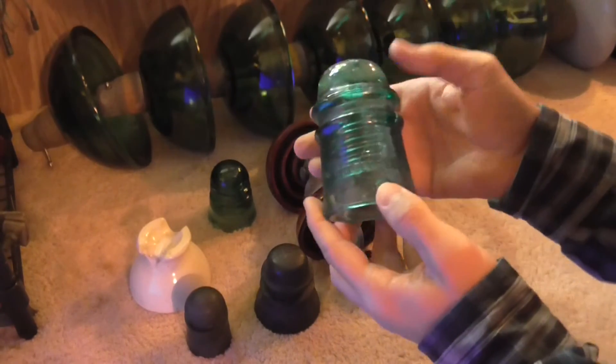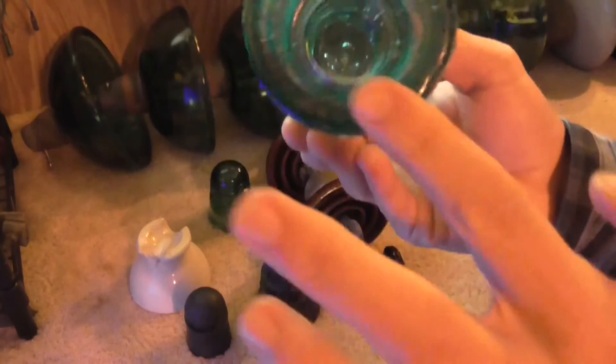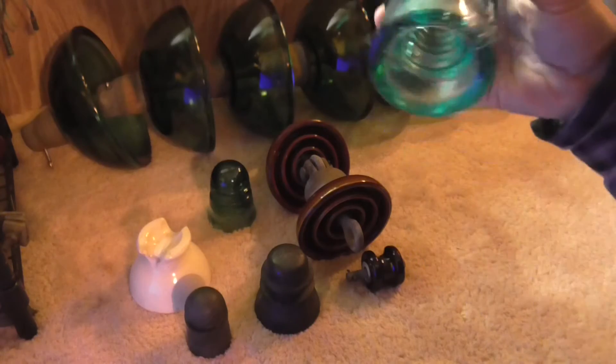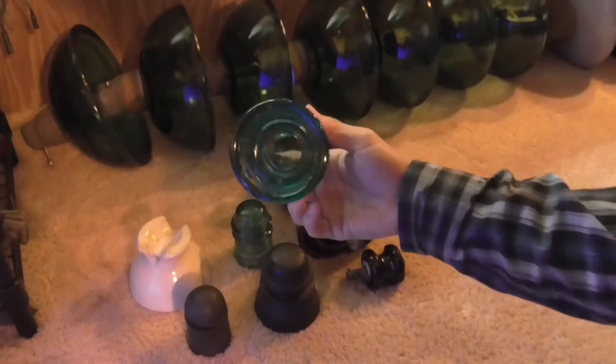You can see the marking on it there. It doesn't have the drip points like the Hemingray 42s or those other types of insulators.